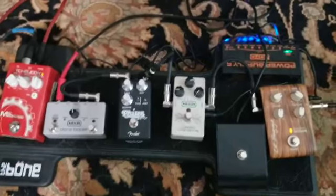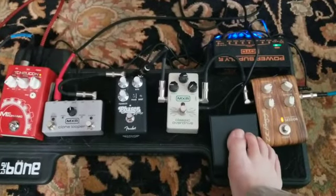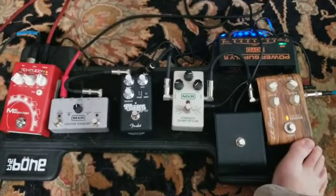I also have my MXR Overdrive pedal, as you can see in the clip, with the gain turned down. I just barely have the gain on, just enough to give it a little bit of round — a round blues, a tubey sound, but not necessarily distorting.